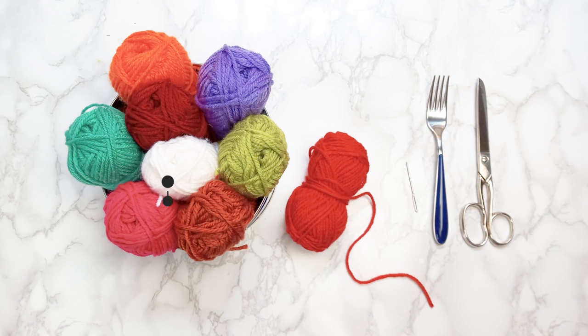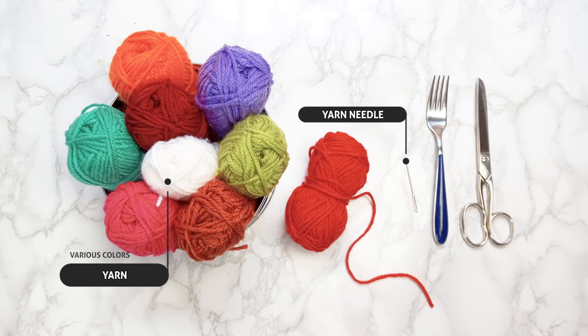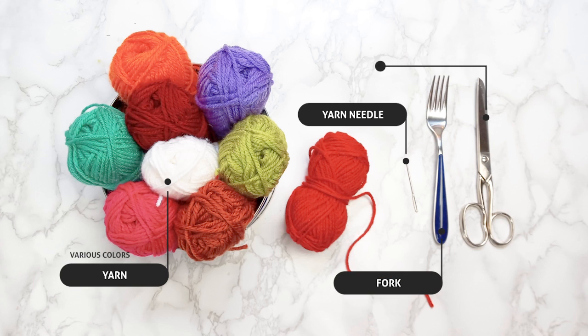Here's what you'll need: yarn in various colors, a yarn needle, a fork, and scissors.